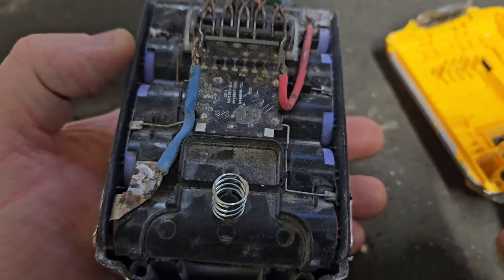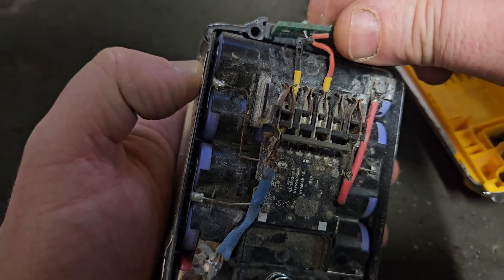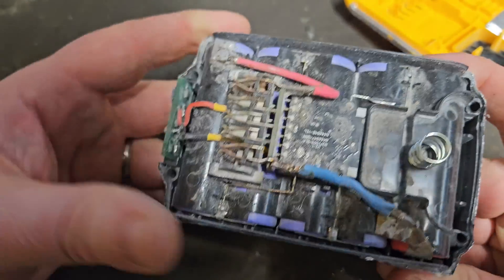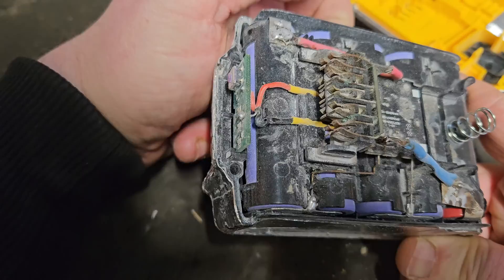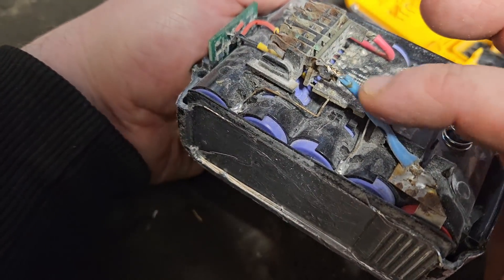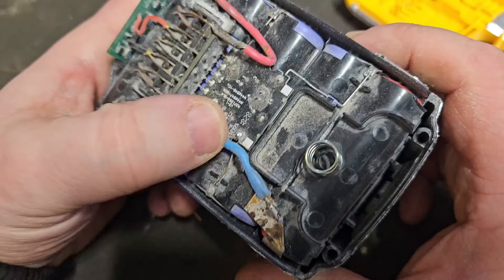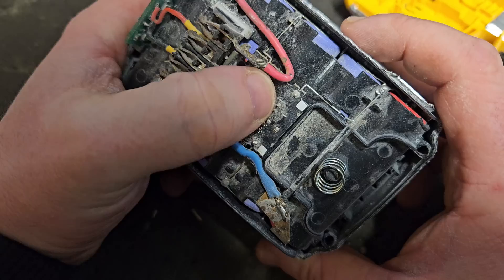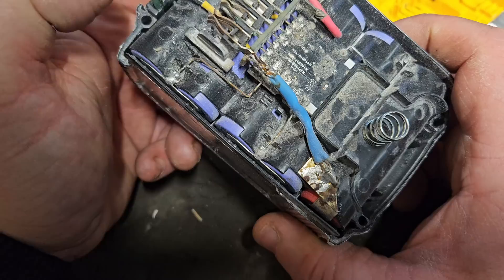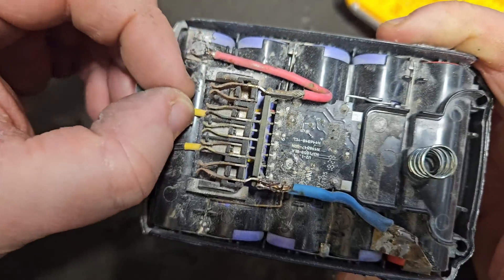There we are, we're in. Oh, this is interesting — yeah, this is quite interesting. Some work has already been undertaken within this one. I can see this has been worked on before because you never see a blue wire in a DeWalt battery. It's a genuine DeWalt circuit board, however you never see a blue wire — it should be a black wire.